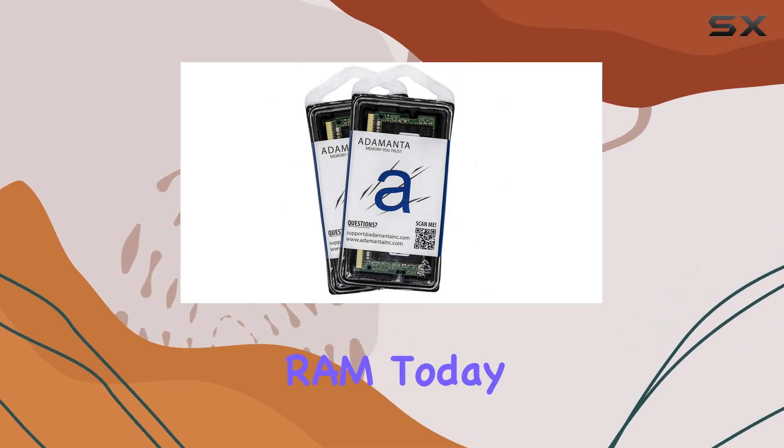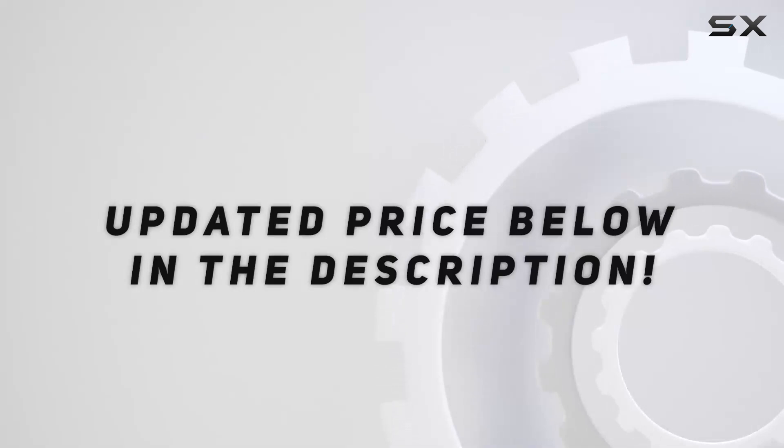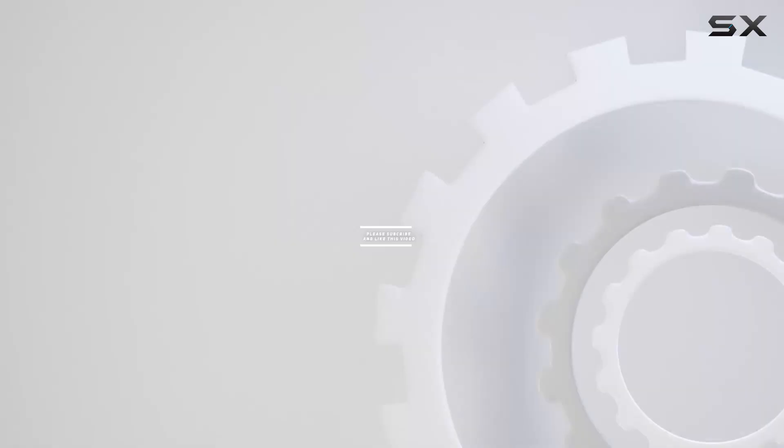Don't settle for sluggish performance — unleash the full potential of your laptop with Adamantus RAM today. Check out the video description for the updated price, and thank you for watching.